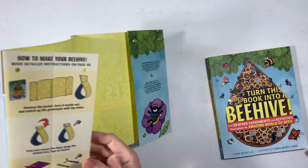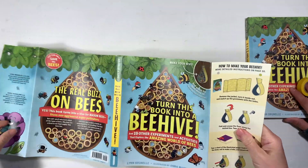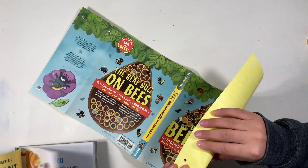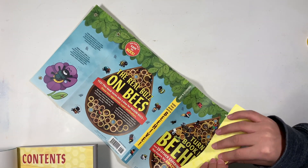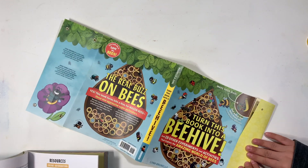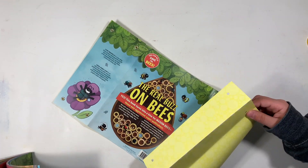You take off the back cover and that's going to be the beehive. It also comes with a lot of paper so that you can make the little tubes for the bees. My son is 13 and my daughter is 8, and this is a project we did together as part of our bee unit.